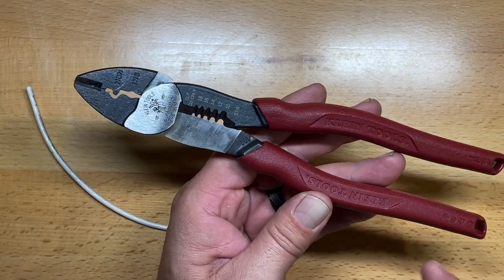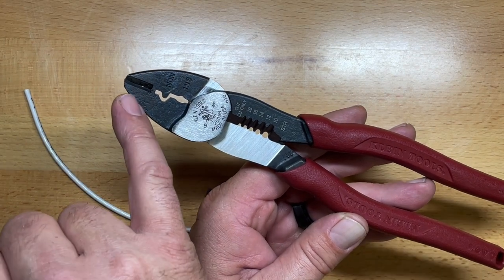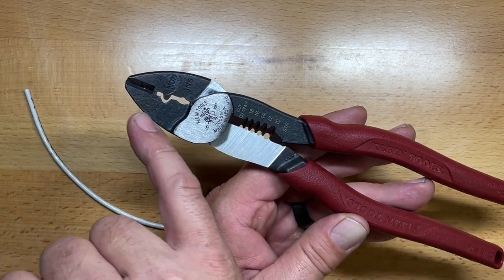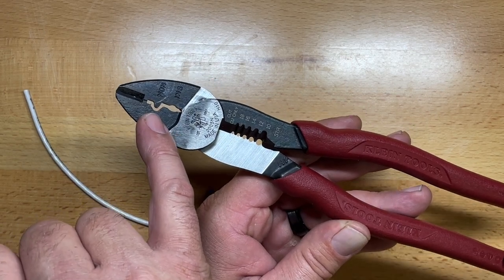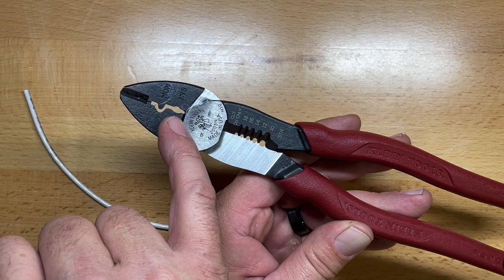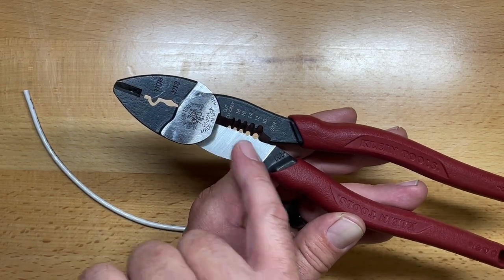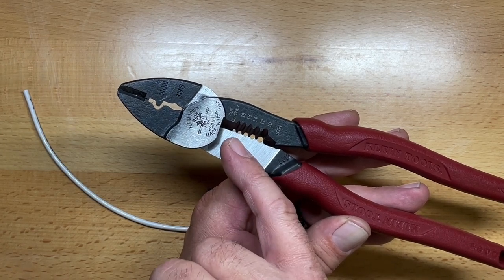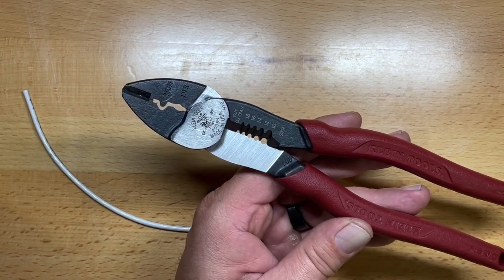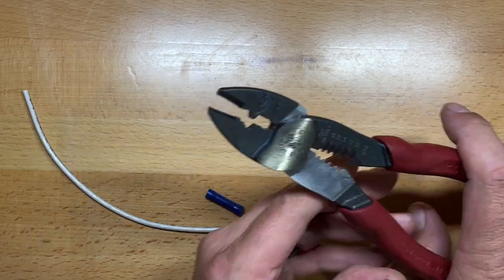These are made in the USA. They're model number 2005N. They have anvil-style forged pliers with anvil-style cutters up front, crimpers for non-insulated connectors, crimpers for insulated connectors, and stripping capability ranging from 18-gauge stranded to 10-gauge stranded — which is ideal for working on trailer wiring. They also have bypass cutters in the back.